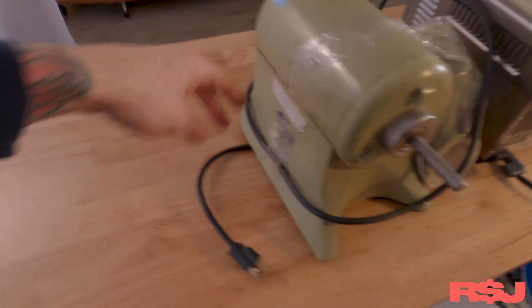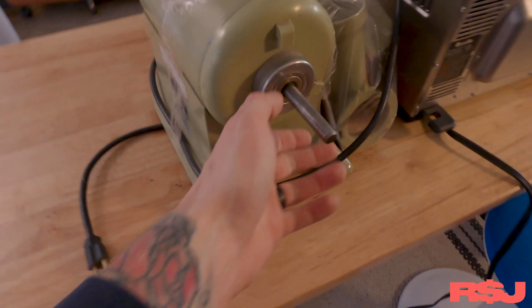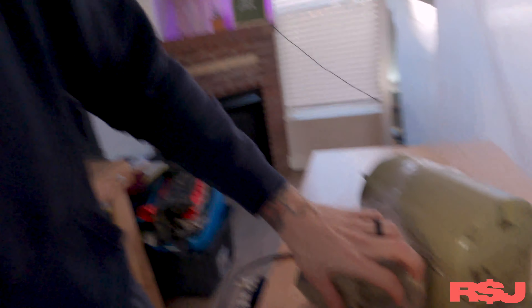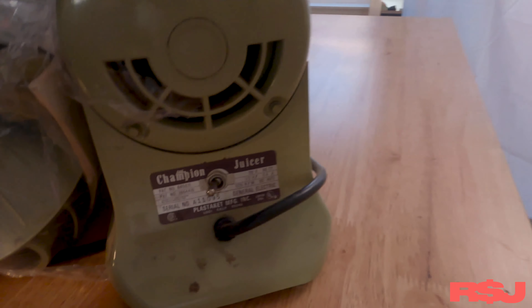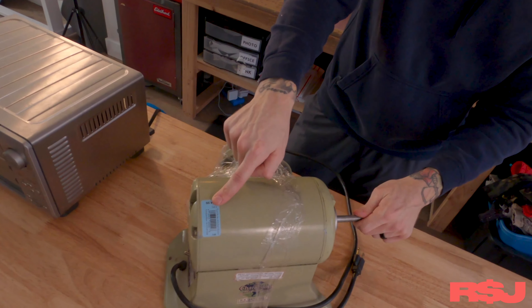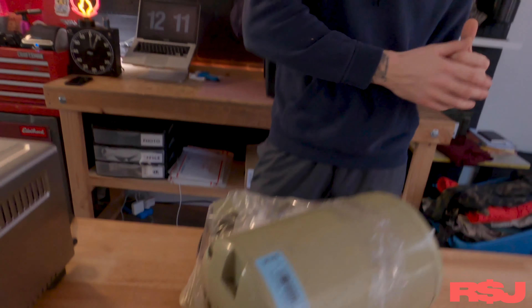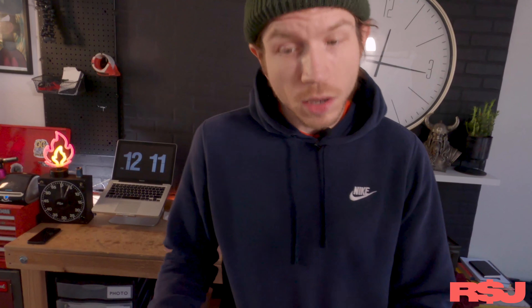Next thing is this Champion juicer. This is a really heavy-duty, hardcore juicing machine. I don't really know much about it, but it looks like it has some extra attachments. My preliminary look on eBay, I think we're going to get about $150 for this thing, which is pretty sweet. Now when it comes to these things, they're heavy and they suck to ship, so just make sure it's worth your time. This thing we did pay $25 for, but I think we could turn it into about $150. After shipping, I think we'll make about $100 on this thing. So it's definitely worth our time.